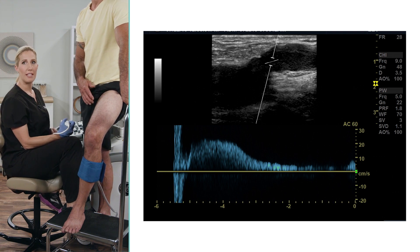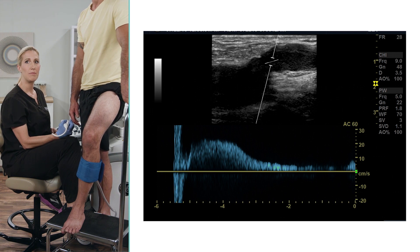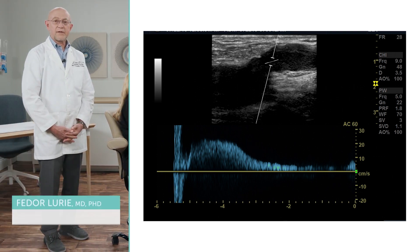What a beautiful waveform at this level. Clearly, we can see that this vein is incompetent. Your thoughts, Dr. Laurie? I think you are correct, Julie.